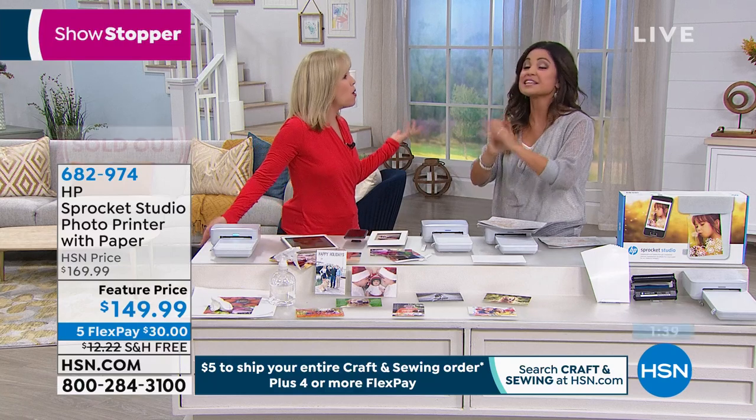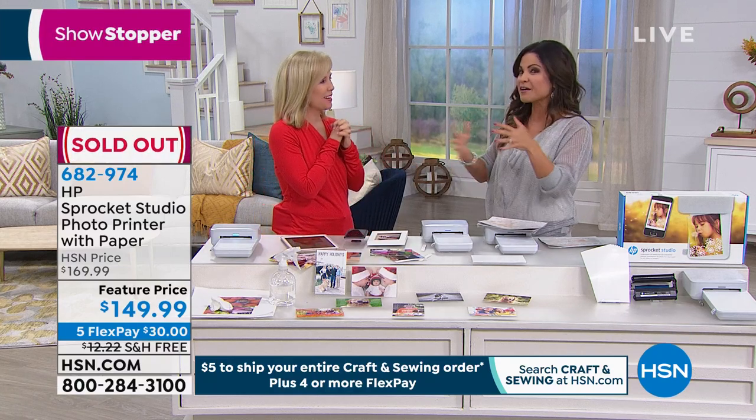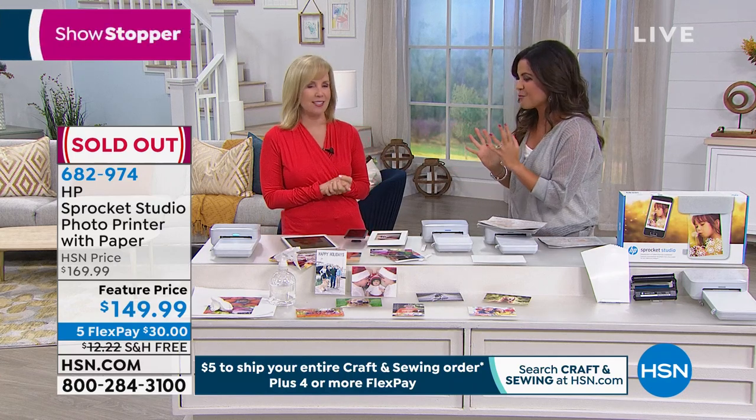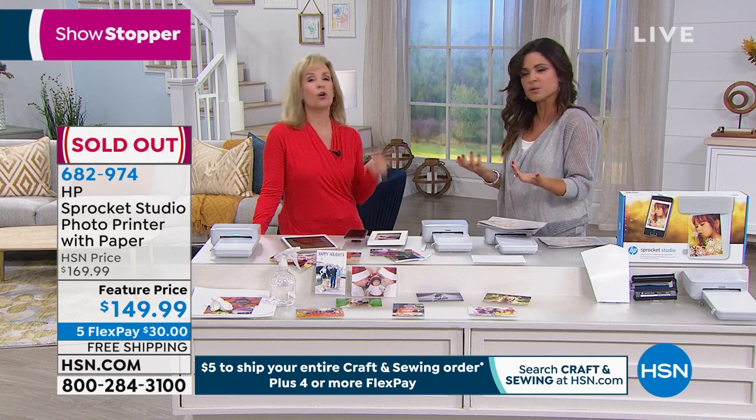I just sold out. But listen, if you're on the line, stay there because we're counting you as part of the order. How exciting is this! I'm so excited. We needed more. Maybe we will get it back — we're going to try.